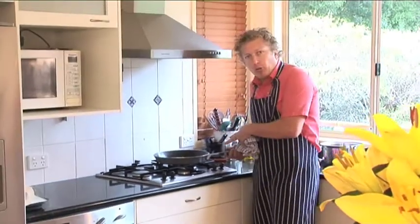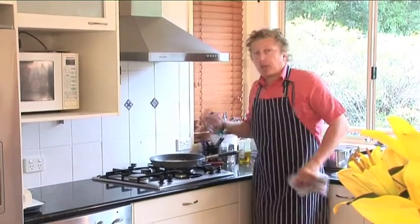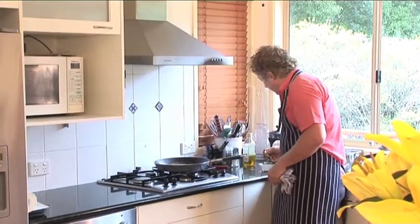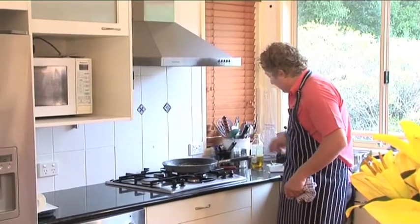I've got the heat up full blast and I've put the butter in there. I want to get the butter a little bit burnt, a little bit nutty. Right now is the perfect time to throw my sage in — the sage is going to crisp up and give flavor. I'll throw the tomatoes in there as well, and with any luck they're going to blister up.